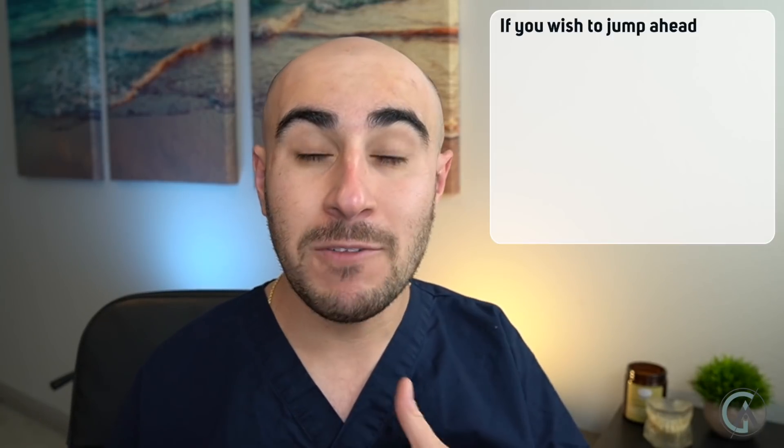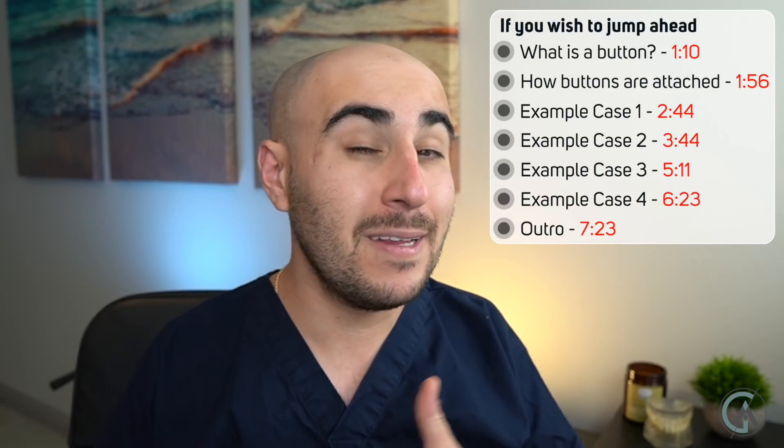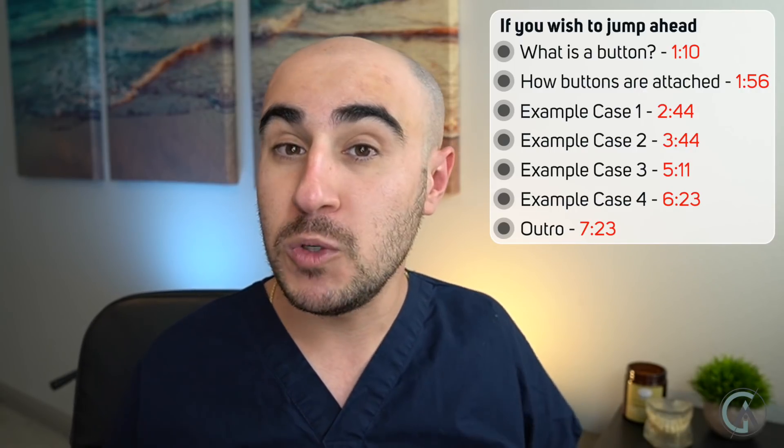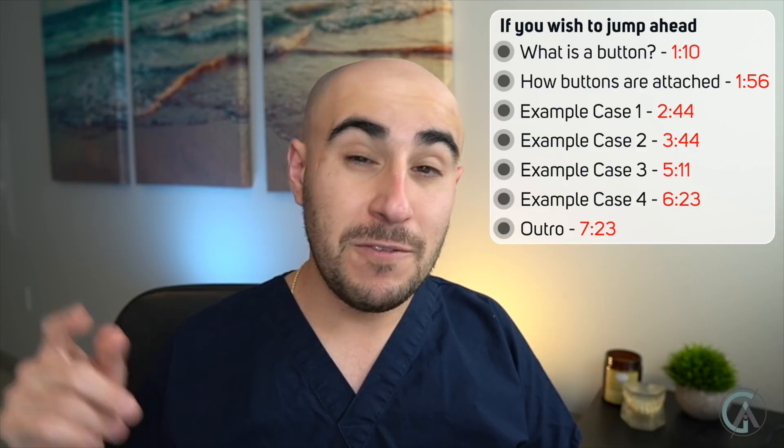Dr. Greg here back with another episode of Braces Explained. In today's episode, we're going to talk about something that not everybody might have on their braces journey, but a lot of people might. It's a very versatile tool that your orthodontist uses to help move teeth in specific scenarios.